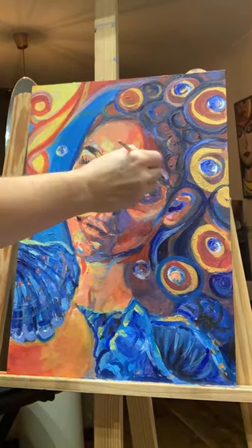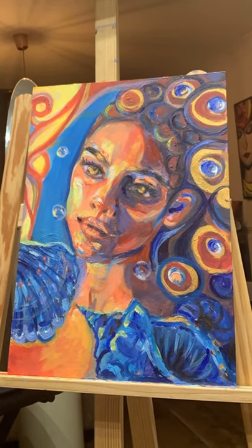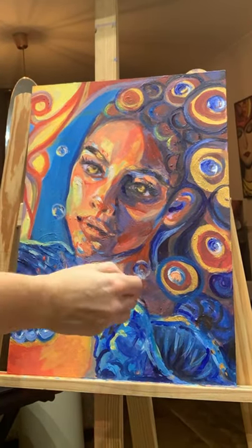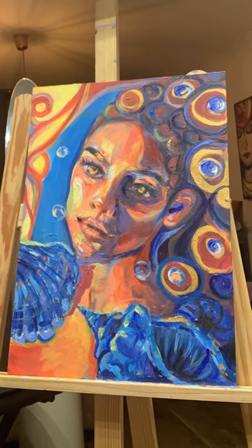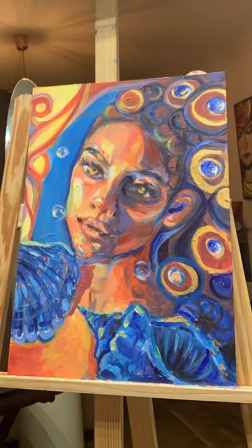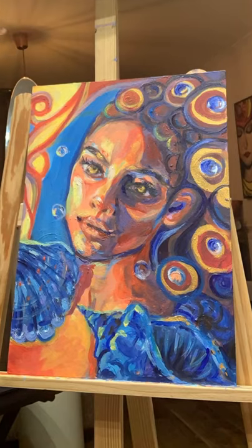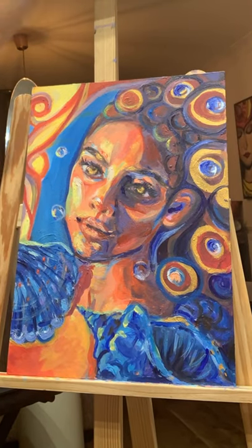I still find portraits the most challenging, so I think that's why I like painting them so much. I find that the background and any additional elements I will paint quite quickly, and it's not as challenging as painting a portrait.